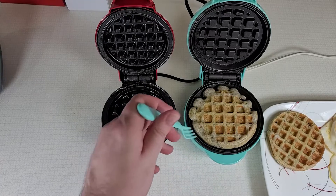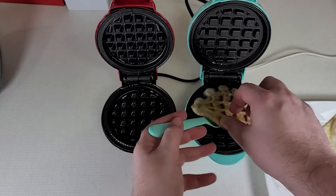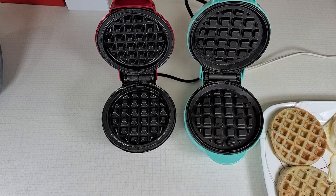So the waffle definitely looks better, definitely better cooked — more even, a little bit browner.